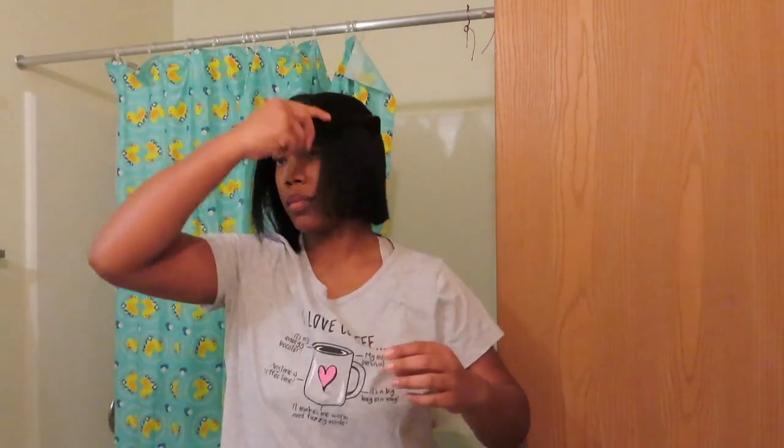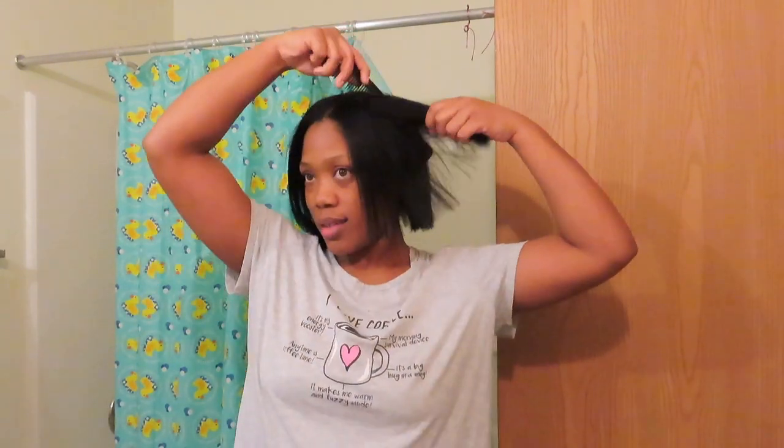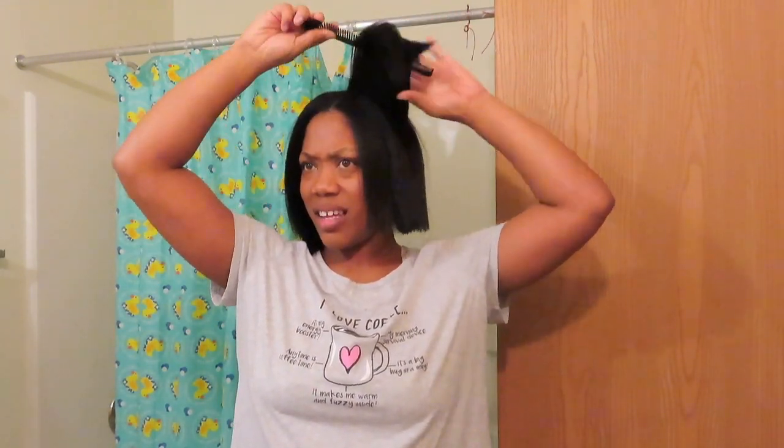I lowkey want to cry and I lowkey think that I'm nuts. I'm insane, I'm crazy — I'm a lunatic! Wow, I just did that. Oh my gosh.